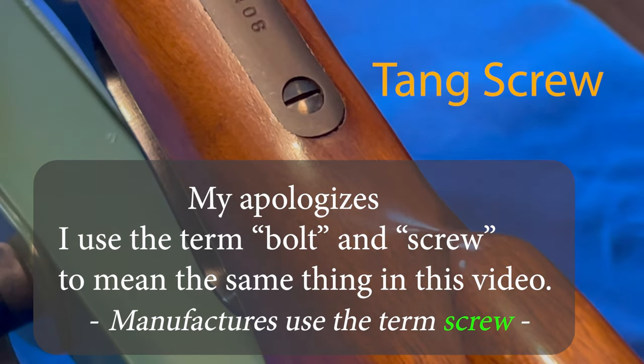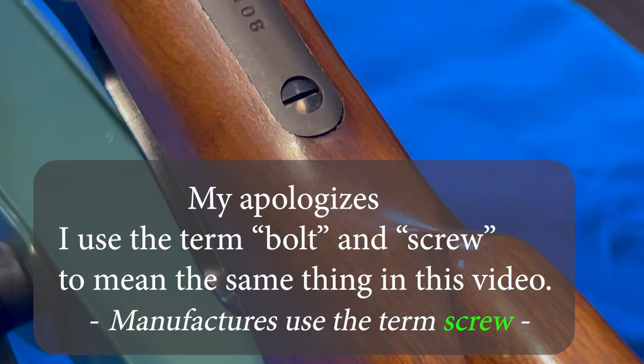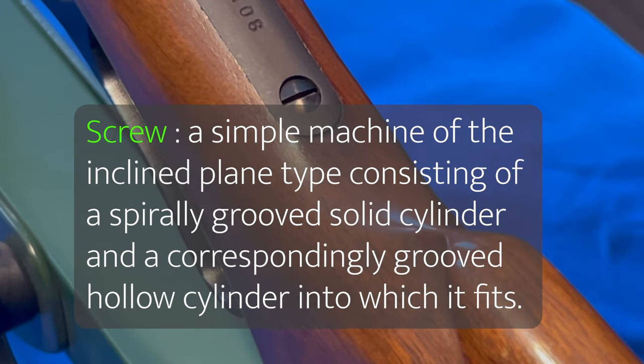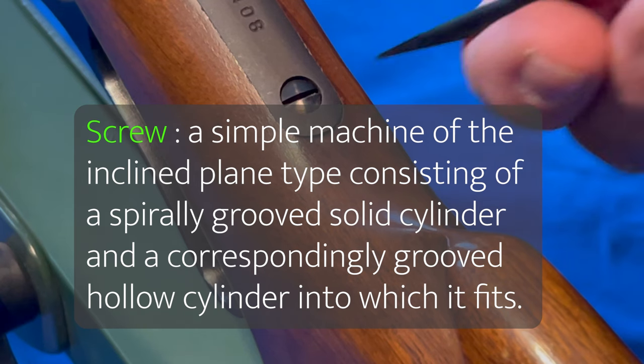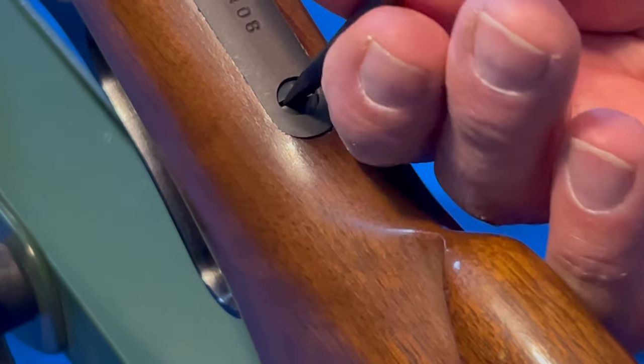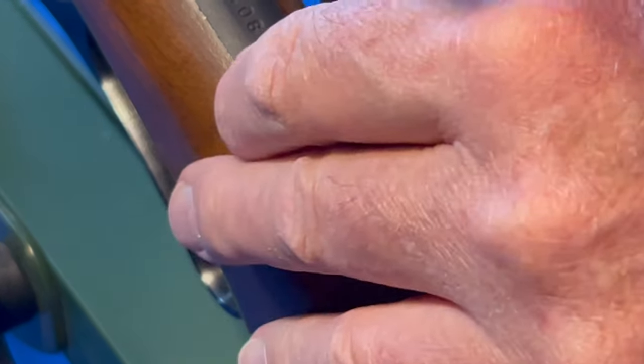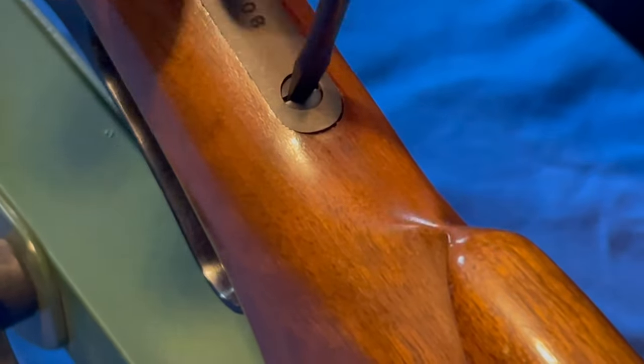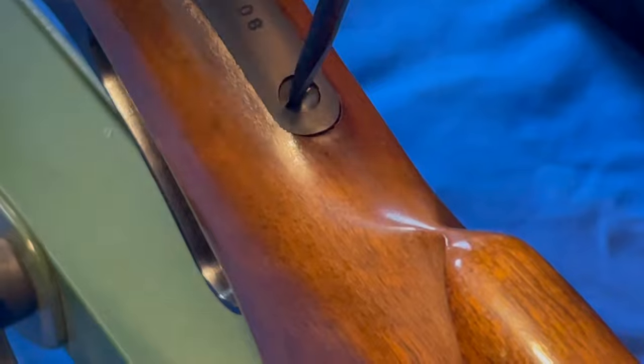We're going to take out the first bolt on the buttstock. Grab yourself a good screwdriver — I'm using a Grace SS4, and that's the size of the screwdriver head. Put it in there, make sure it's square, and then unscrew it.